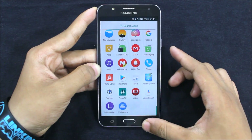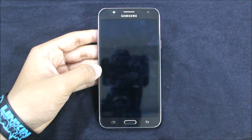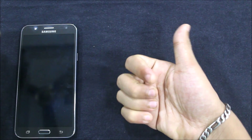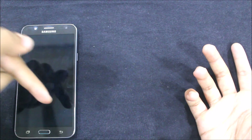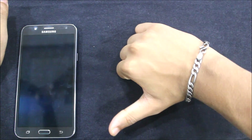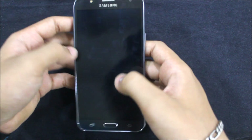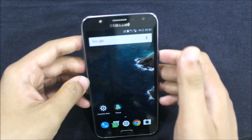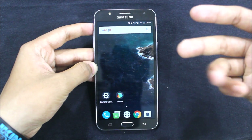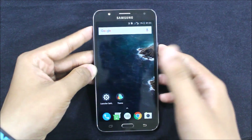Nothing more about this ROM — thank you guys for watching this video. If you really like this video, please press the thumbs up button down below. If you don't like it, please leave feedback in the comments with a dislike — I love dislikes too because it helps me improve. Comment for any help or issues regarding this ROM, and subscribe for more videos.